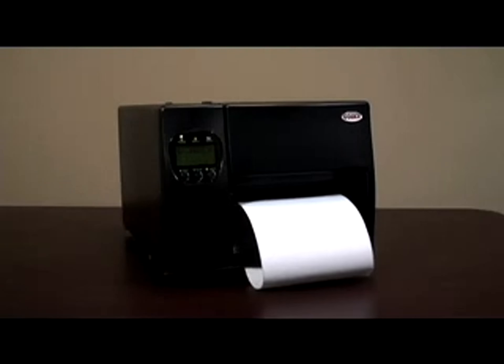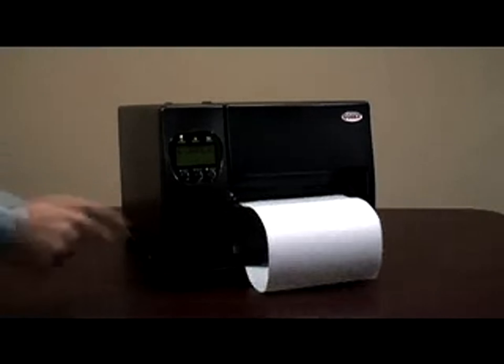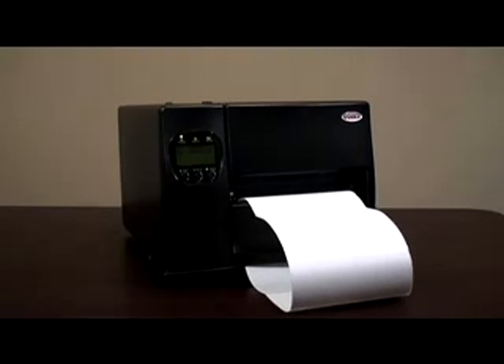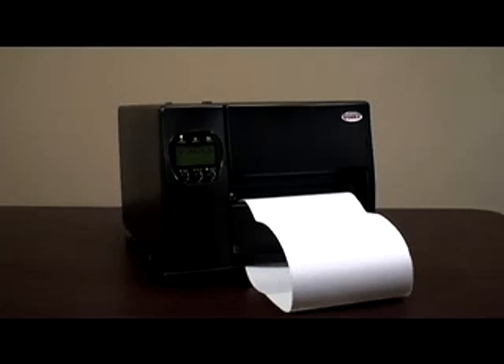Press the feed button and see if one label comes out. Try that a couple more times. If the label feeding is consistent each time you press the form feed button, the printer is properly calibrated and it's ready to go. If the labels do not consistently feed one at a time from the printer, then try the calibration process again.